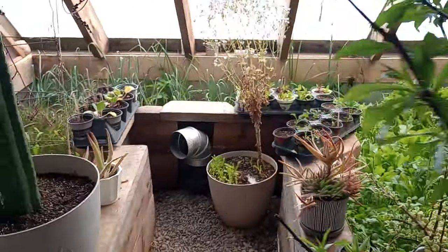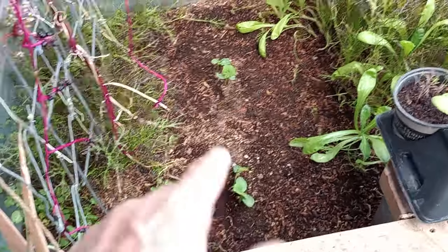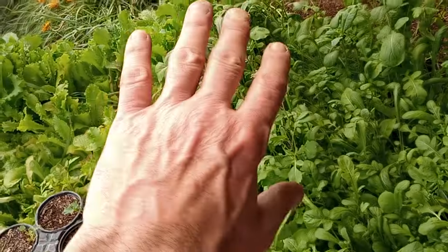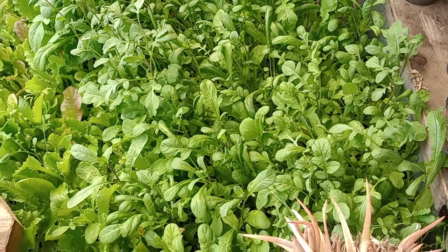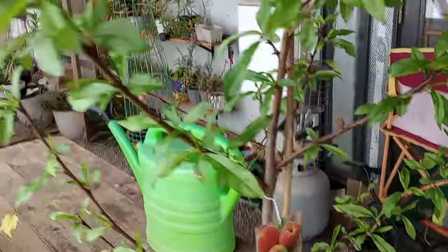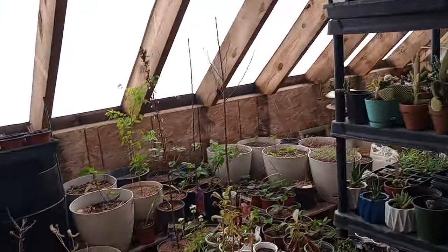Quick look at what we've got going on in here: I put in some cukes — I'm going to trellis that out. Started pulling out some of the mustard. Garlic looks good. The lettuce is getting overgrown, so I'm going to harvest all this and rip it out. The arugula is bolting, but the grape looks great. And those over there are citrus.